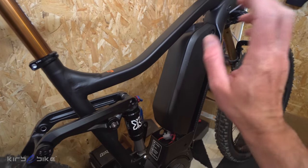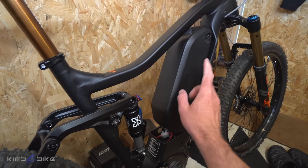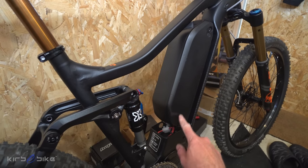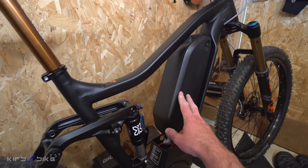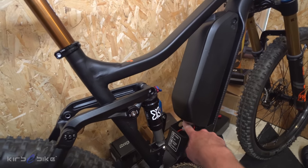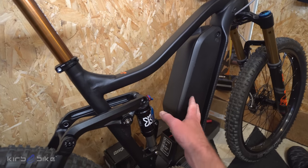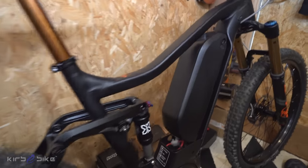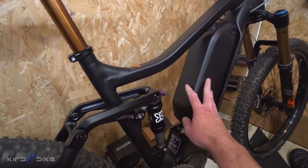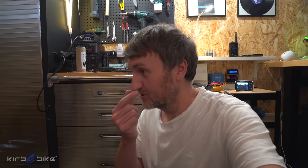I'm still waiting for the proper battery, but I've tested with a Kirbybike battery from one of my other kits. It does actually fit and mount on the bike, and works — I've done a couple of spin-up tests. It's not as neat as the proper battery that's designed for this frame since there's a gap in the mounting area, but it's a good option if you already have one. The proper battery should arrive today and I'm really excited — it's designed for this frame and will look so slick with no gaps.